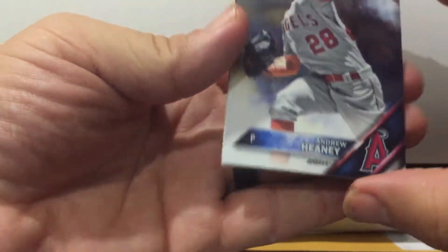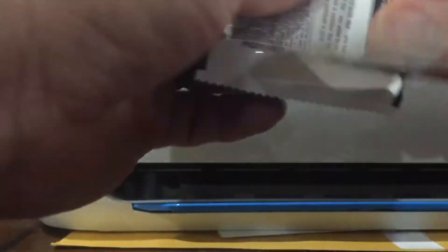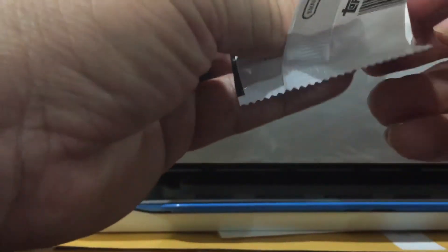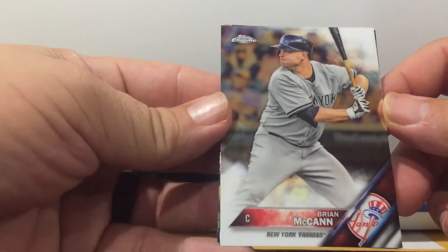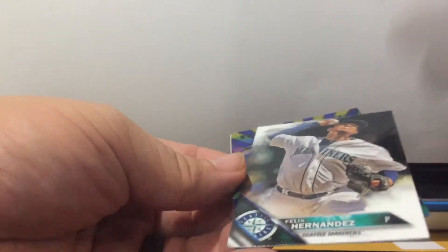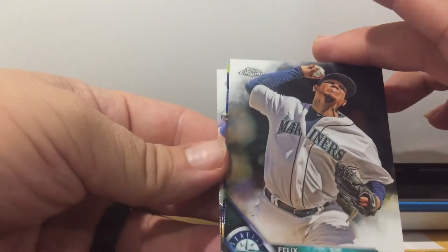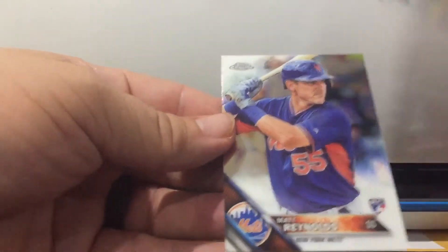Byron Buxton. I want to buy a 2011 Update Topps Series One Update — Brian McCann, Freddie Hernandez. Thank you sir. Reno and Matt Reynolds rookie.